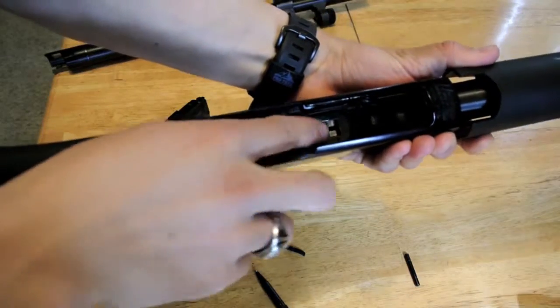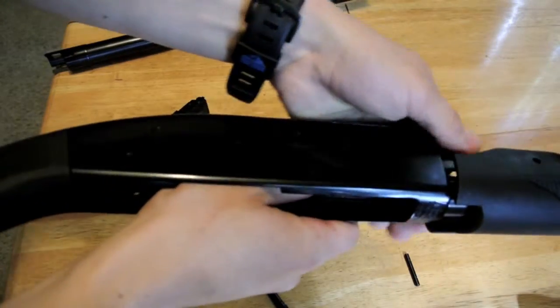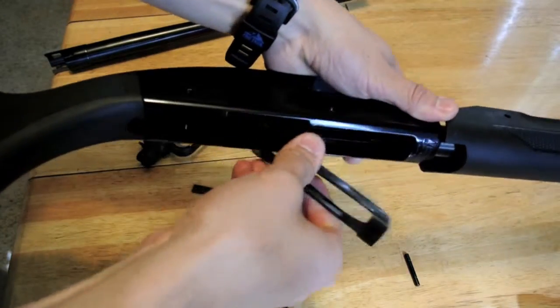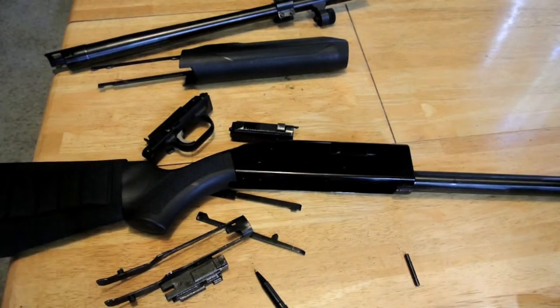From there you've got your bolt slide, which will just come up and out. From there you can slide your bolt out the front of the receiver. Then pinch here, take your elevator out, and then pull the fore end off the front. There is your disassembled Mossberg 500, ready for cleaning.